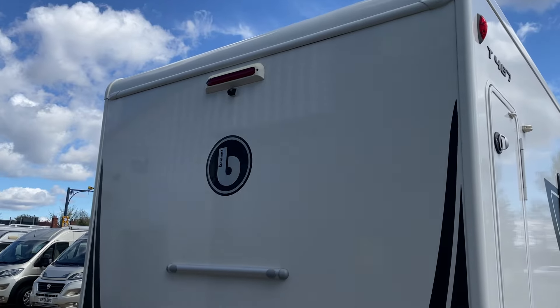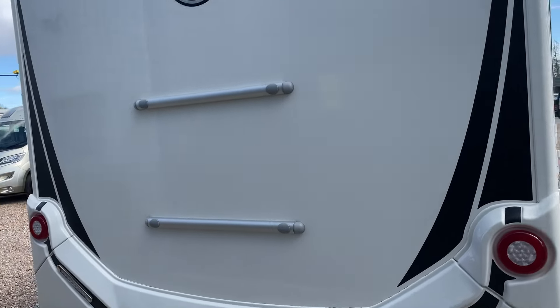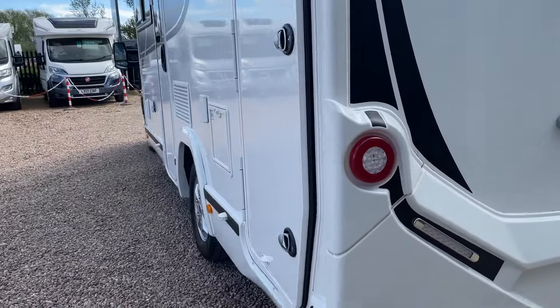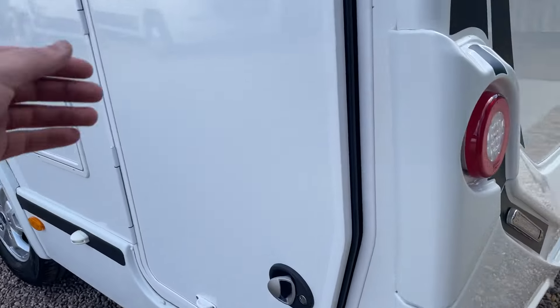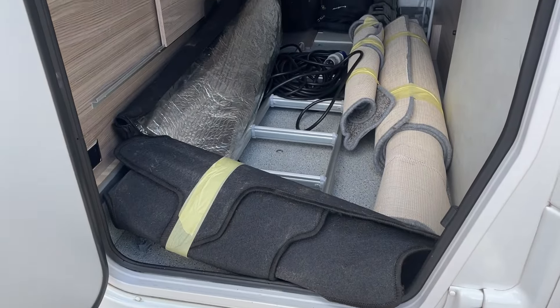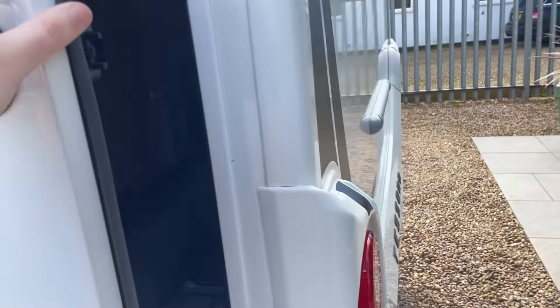Rear LED tail lights, reverse camera up at the top, and we do have the Fiamma bike rack brackets there ready to go. Going around to the nearside, we've got another locker door that gets us into the garage space — it only accesses the bottom half, but it makes life much easier to get at all your bits and bobs without having to climb through the garage.